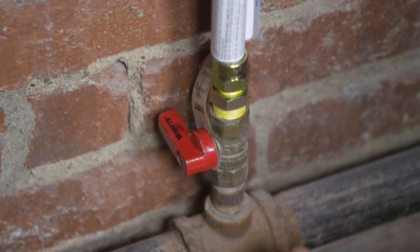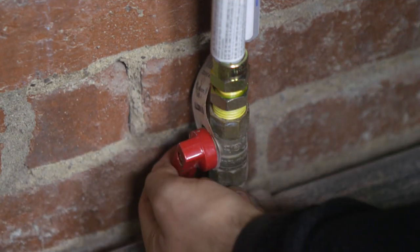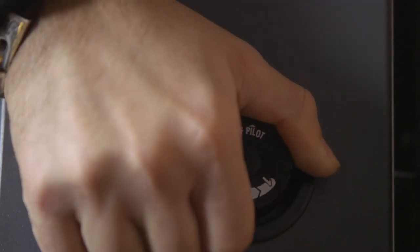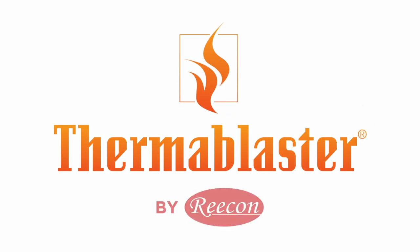To stop the heater, shut off the safety valve on the gas inlet line. Next, turn the heater's control knob to the off position.